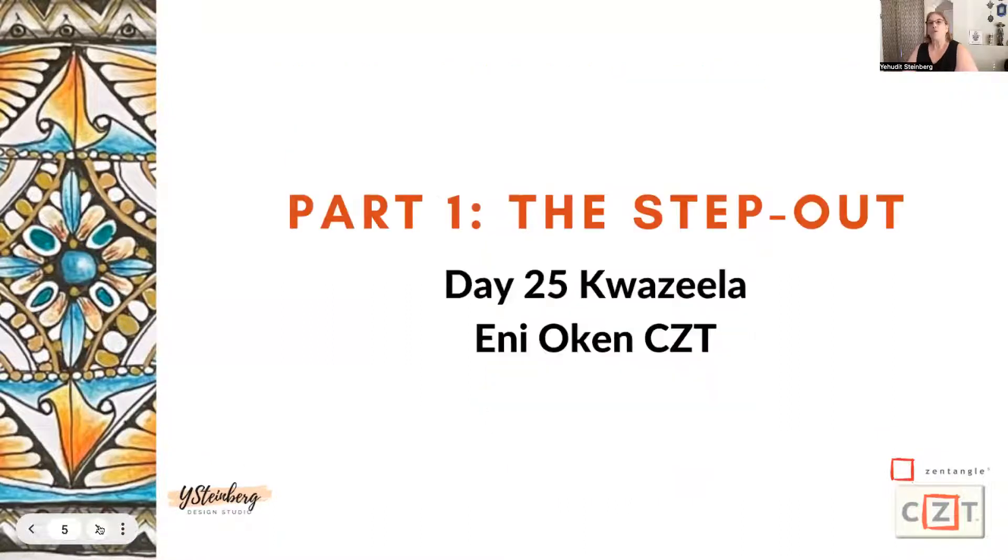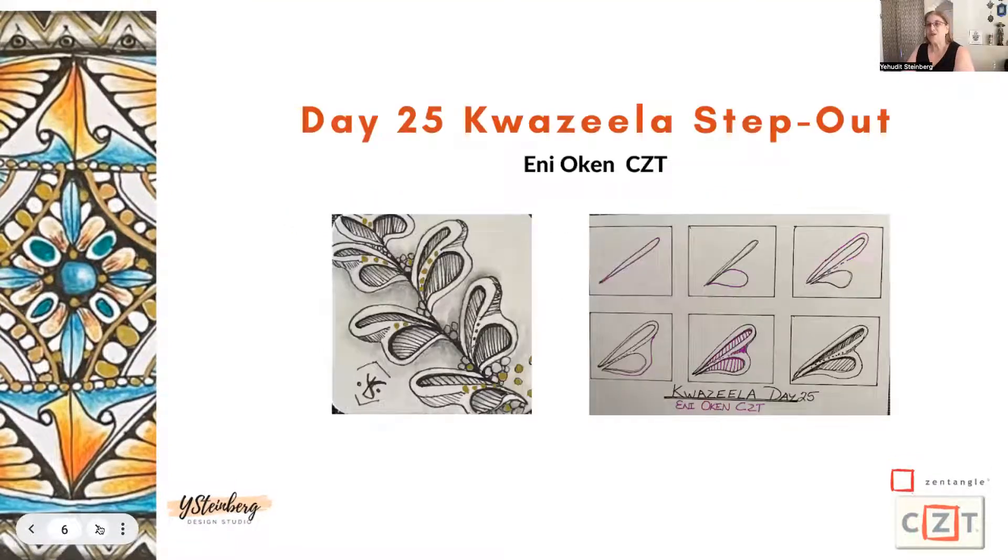What we do on these videos is we create the step out. I teach you how to draw the pattern one step at a time, the Zentangle method way. We have part one where we have the step out, and part two is the Mandala, which you saw in the opening piece — it's coming towards almost being finished. So this is the pattern, KwaZila.